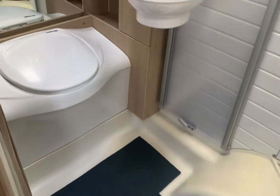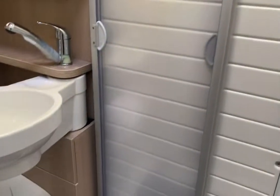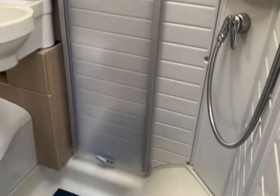If we swing around to the right, we've got the large wardrobe door, the hanging rail, and the door to the bottom is access to the boiler. Then we've got the side washroom — again, really well designed. It has a bench flush toilet, and the sink moves out of position so that the shower door can separate the toilet from the shower, making itself into a separate cubicle.